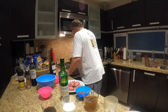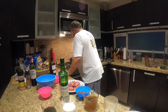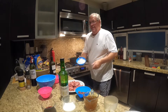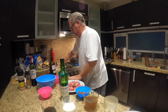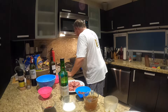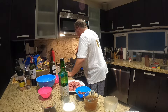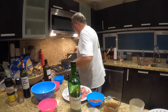We're letting this heat up. I'm starting to hear it crackle. Now we're going to add in one medium sliced white onion, and we cook this for about two minutes until it's golden brown and translucent.